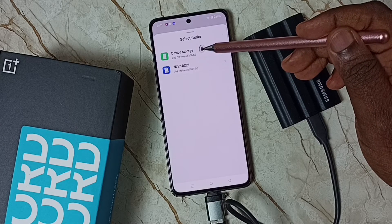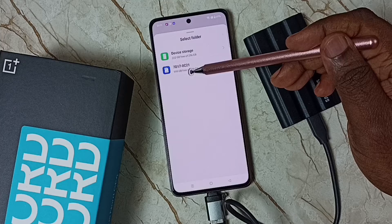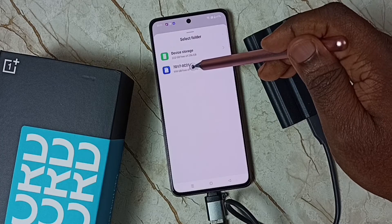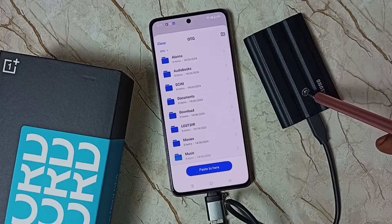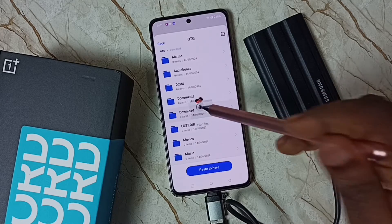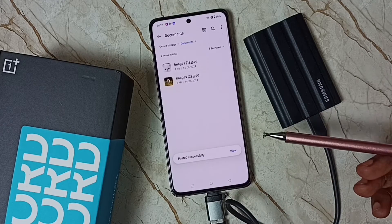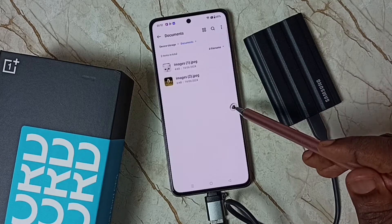Here you can see two icons: Device Storage, that is the storage of this mobile phone, and the second icon which is this SSD storage. Tap on the second icon so now we are seeing folders inside this SSD storage. Select one folder — let me select Download — so I am going to paste that image here. Tap on Paste Here. Done, so now I have successfully transferred one image from this mobile phone to this SSD storage.